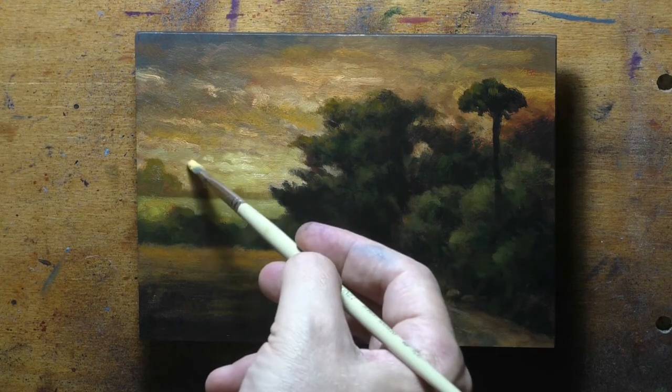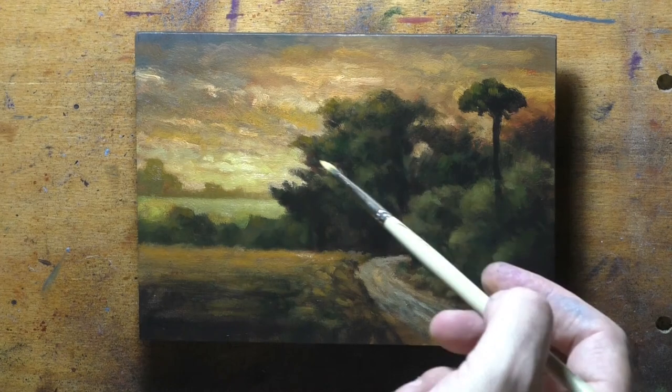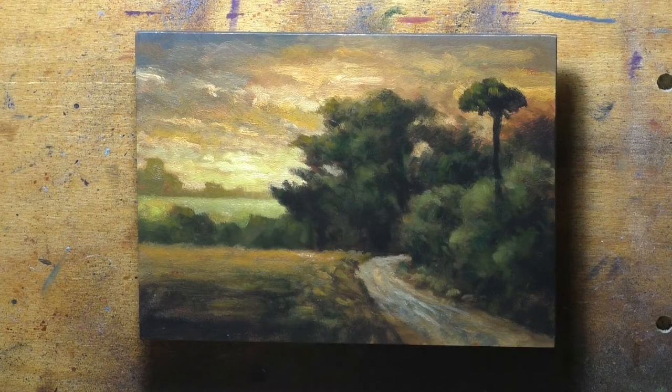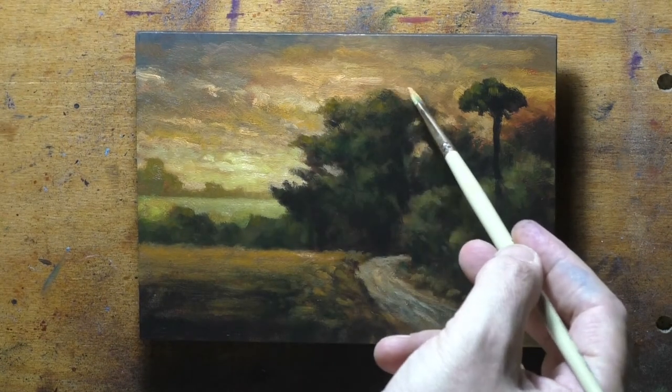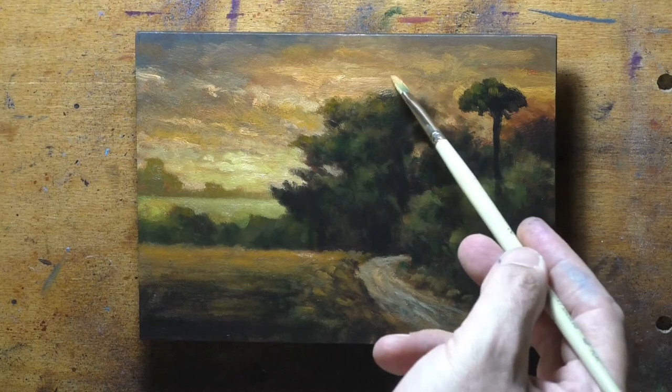The guy who owns the shop where my studio is was showing me a painting on eBay, and I was pointing out how the artist had done the one-two-three thing. He's actually a very talented artist who mostly does movie sets and has a very acute eye for art and form.